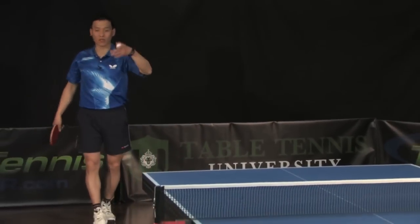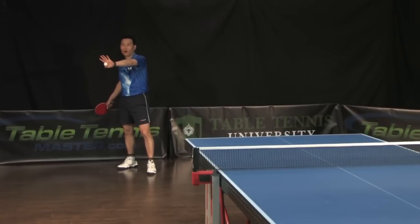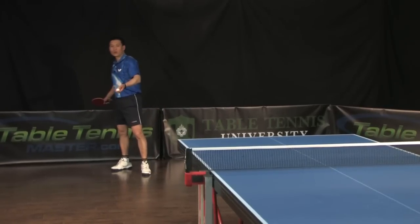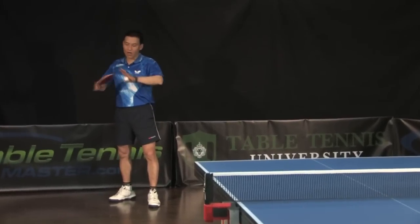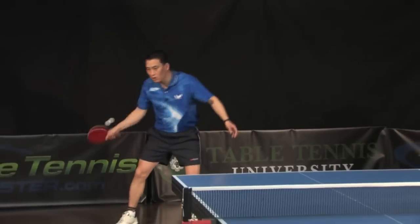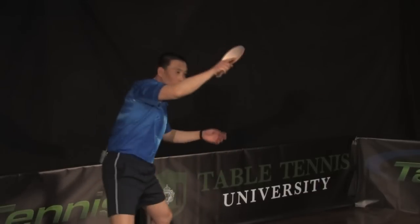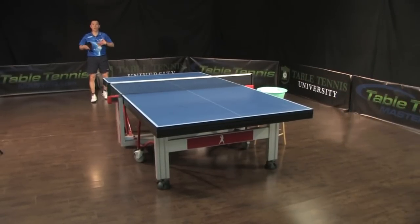So the counter loop, most of the time, is far away from the table. The ball is going to bounce to this area. You're going to wait, or you have to run faster to catch the best spot. When you do the counter loop far away from the table, you don't have to use the full swing. Still not full swing — just 70%, 80%. My swing is just like this big, and for counter loop I go a little bit bigger, just turn your body a little bit more.